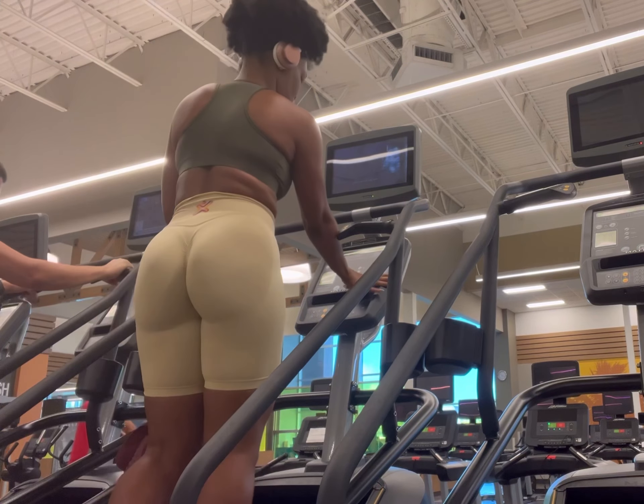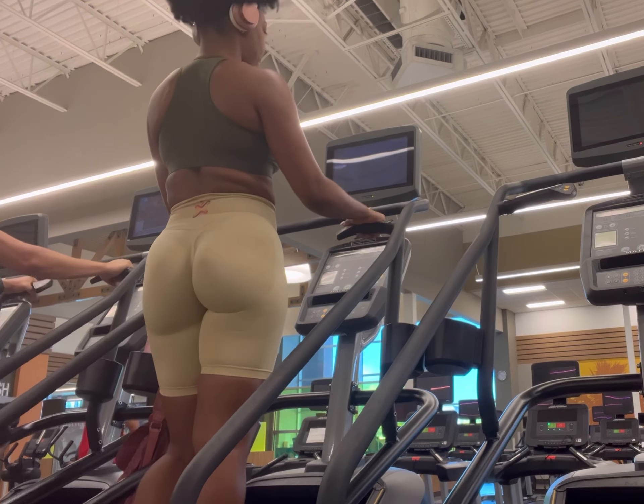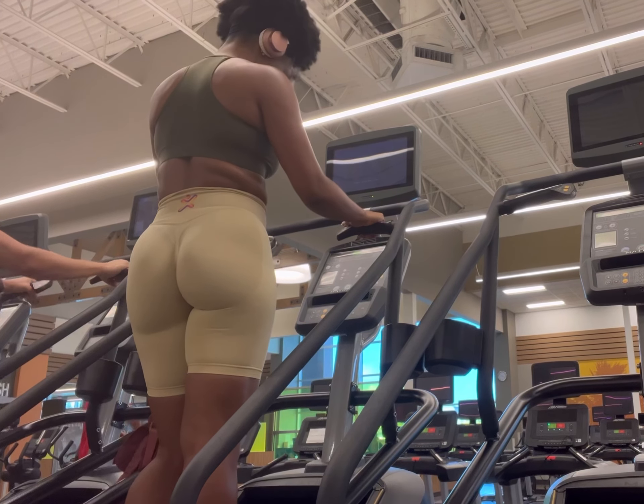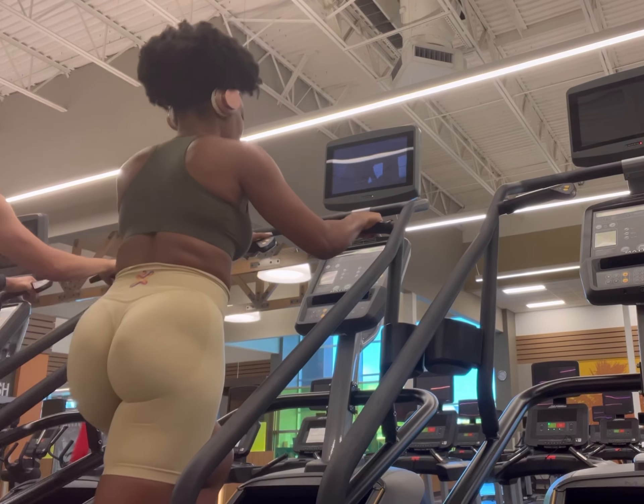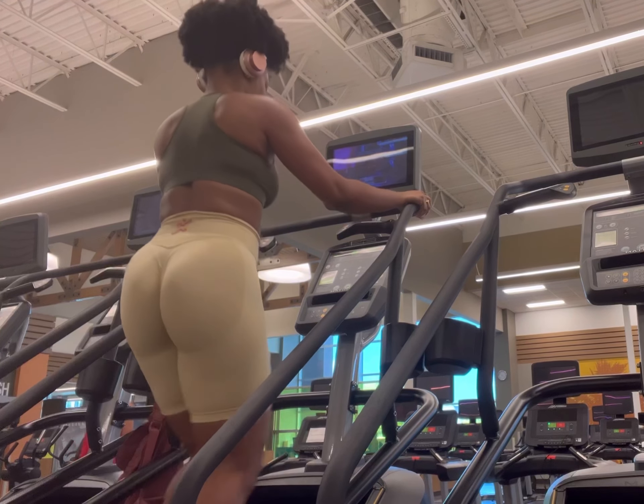Let's get into my gym routine. As a disclaimer, this is not a high energy fitness guru type of video. It shows the reality of going to the gym where sometimes you just have to push against your will.